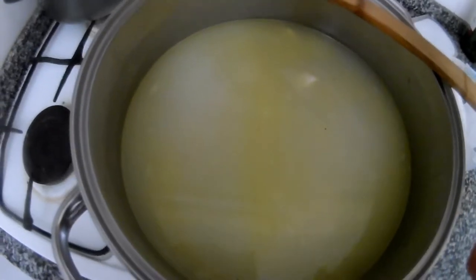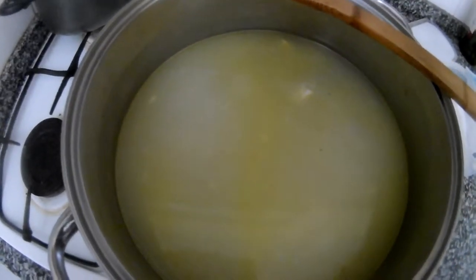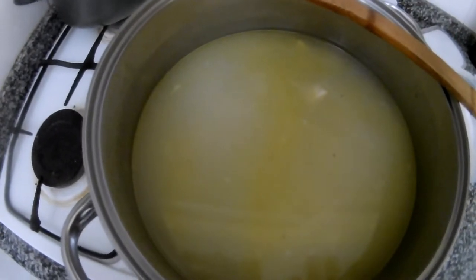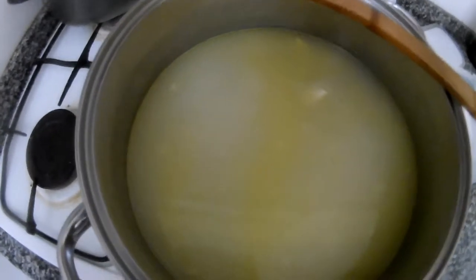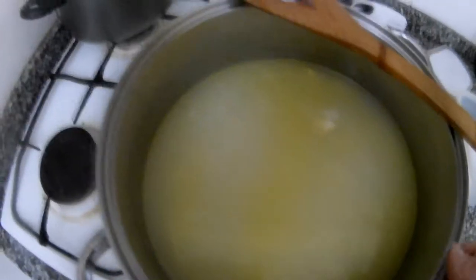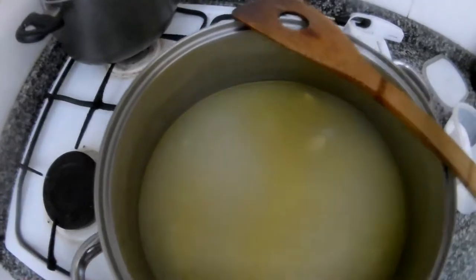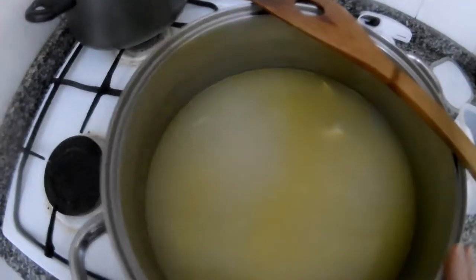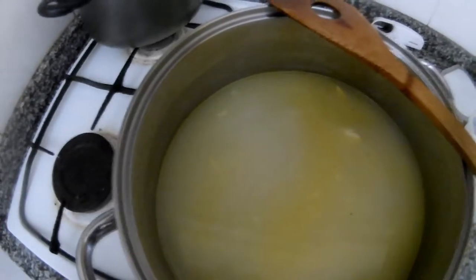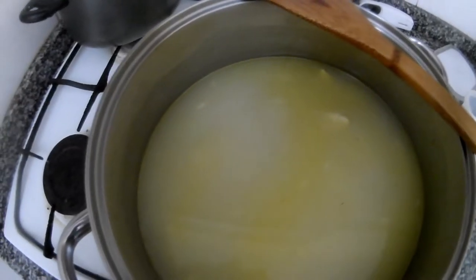We will now cook it. Some people bring it to the boil and put it in the oven, like my mom used to do. I will cook it until almost done, then switch it off and wrap it into towels — I will show you at the end.